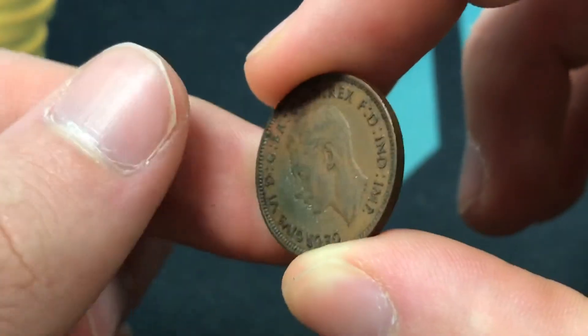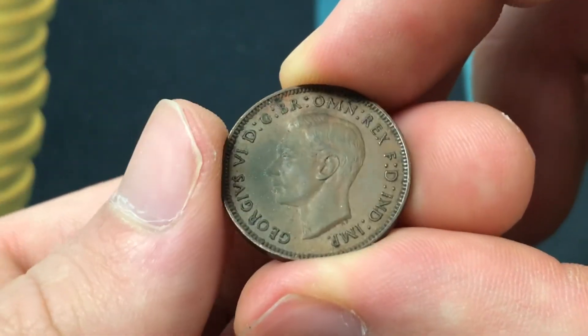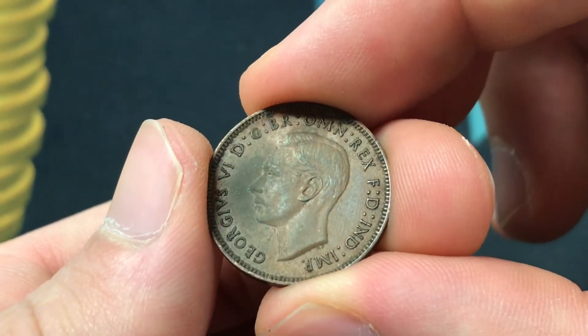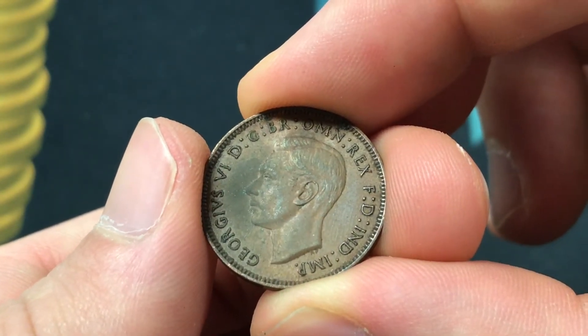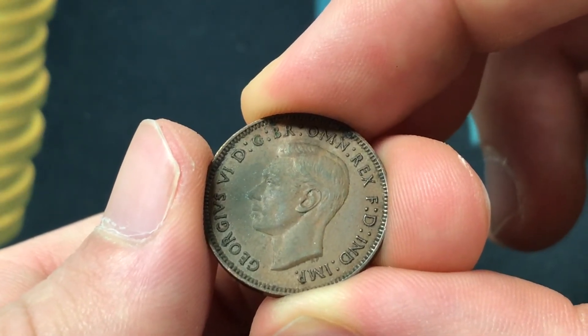This was engraved by Harold Wilson Barker on the reverse, and Thomas Humphrey Paget did the front of the coin, which shows an uncrowned portrait of King George VI facing left, with the translation of 'George VI, by the grace of God, King of all the Britons, Defender of the Faith, Emperor of India' surrounding him.